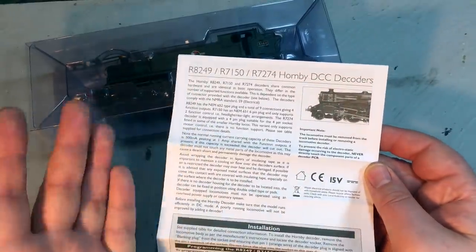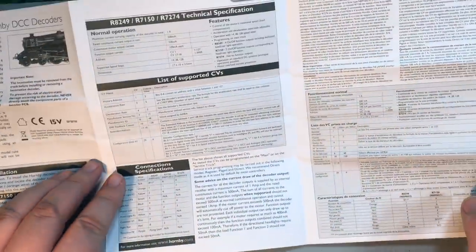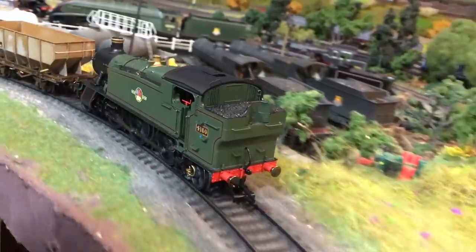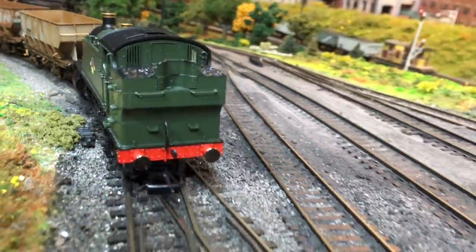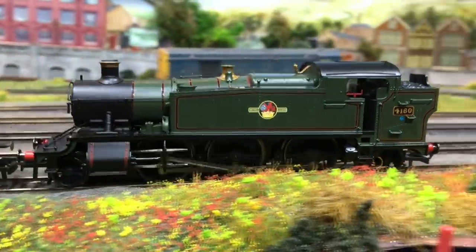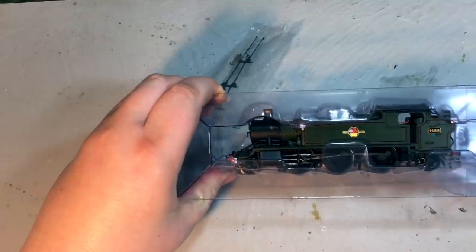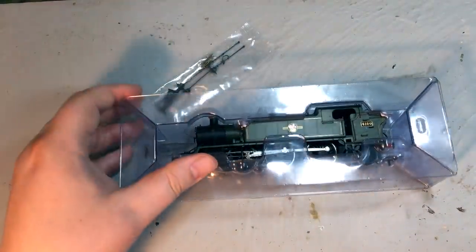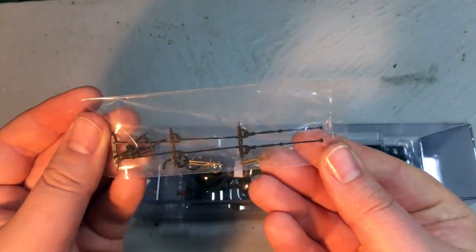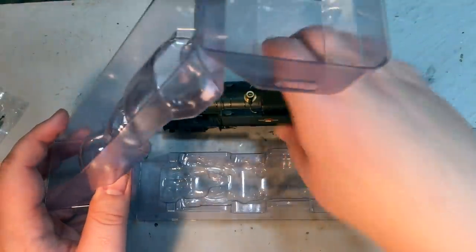The decoder itself is the standard Hornby 8-pin decoder, and it comes with a booklet which gives quite a wealth of information including CV settings. I have already tested this locomotive and what I can say is that out of the box you really shouldn't feel the need to tweak any of those CVs — it's all set up to run really quite nicely out of the box, and you'd only need to investigate those if there's something very specific you're looking to achieve. So we've got the detailing pack there, and the locomotive itself is in the pretty standard clamshell packaging.